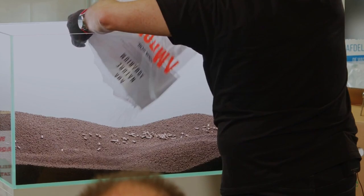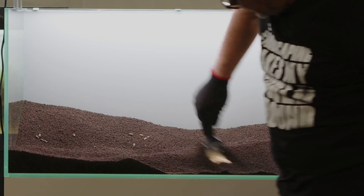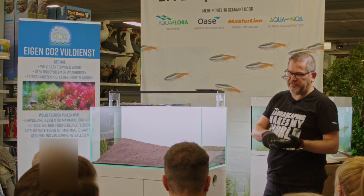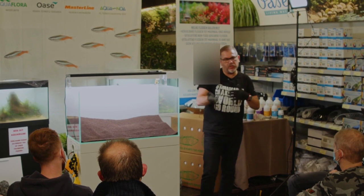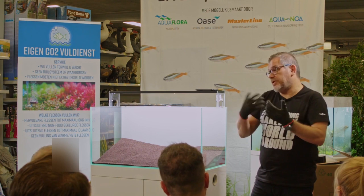Let's start to build. The first thing we usually do when we work with hardscape — doesn't matter if it's rocks, wood, or wooden rocks — we need to have a focal point. If you want, you can always play with the rule of thirds. Even if you don't strictly follow the rule of thirds, some plant will do that. But we need to start from something that will probably be the focal point. The first one usually is the most important because all the flow of the aquascape will come from the first one.